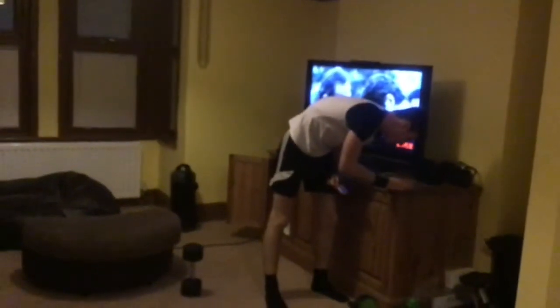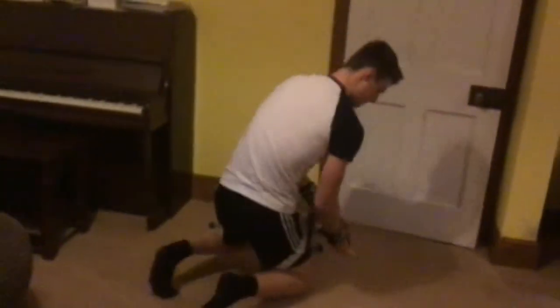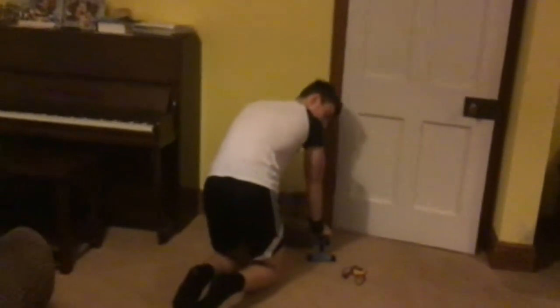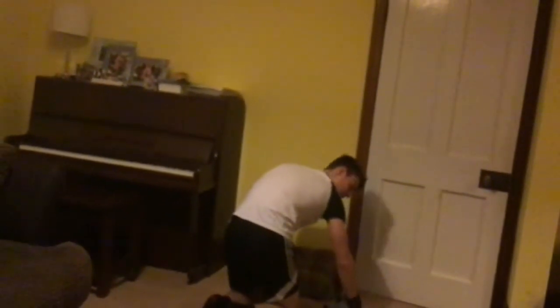Next up we have got the wall handstands. I'm just going to close the door for this one. Same as last week, using these two handles. There's a cushion in case I drop down — hopefully I'll kick it first time. Hands on here whilst my legs are off the walls when I begin.